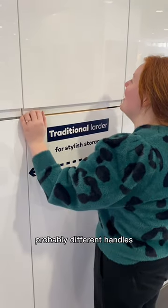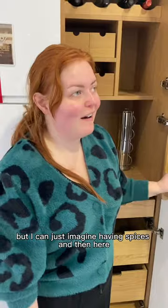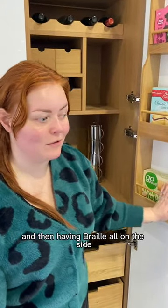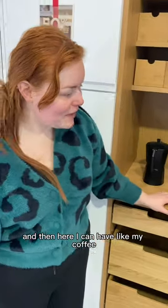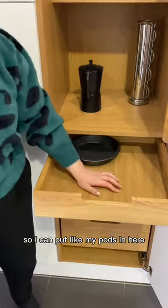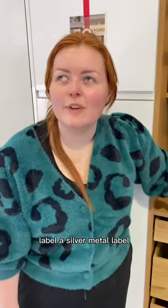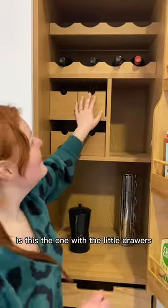I'd probably want different handles because I'm like, where is it? But I can just imagine having spices here with braille labels on the side. And here I could have my coffee, and there are little drawers so I can put my pods in. Then there's a metal label rail so the label won't fall down.